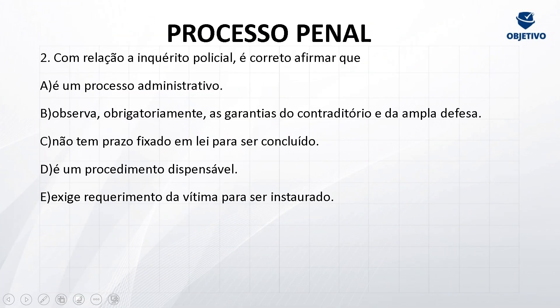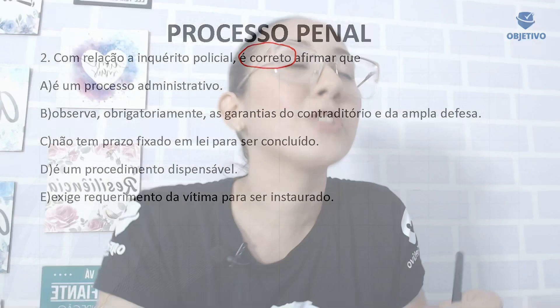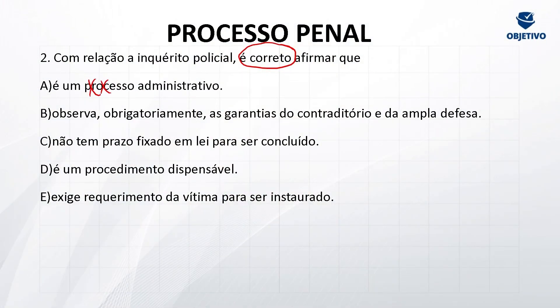Vamos para a segunda questão: com relação ao inquérito policial, é correto afirmar. Primeiro: é um processo administrativo — cuidado! O inquérito policial não é um processo, é um procedimento. Muito simples compreender isso: o inquérito policial é pré-processual. Como pode ser um processo se ele é pré-processual? Ele é um procedimento administrativo. Vai colher indícios de autoria e materialidade da conduta. Ele não produz provas, porque prova é produzida somente sob a égide do contraditório e ampla defesa, que a gente só vai ter quando iniciar o processo. Se ainda não começou a ação penal, o inquérito policial é pré-processual — apenas um procedimento administrativo, não é processo.